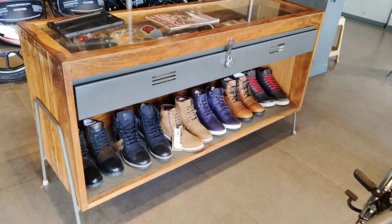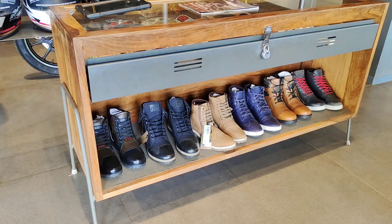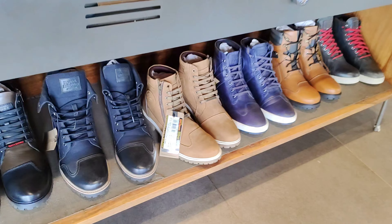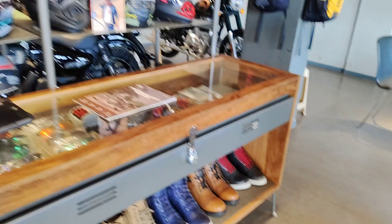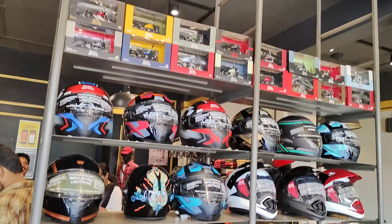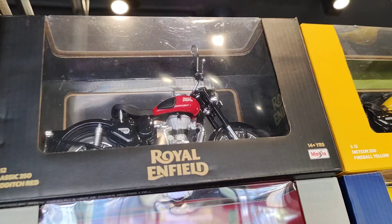I'm going to show you the first item — shoes. These are off-roading and on-roading shoes from Royal Enfield. They cost a little more, but the quality is good — it's cost and quality combined.